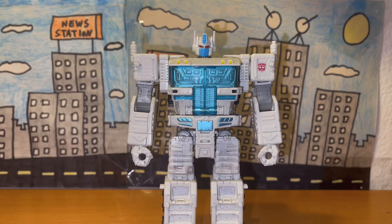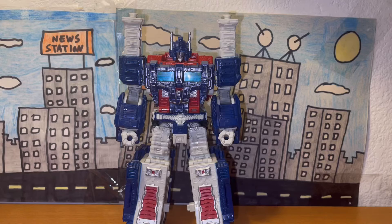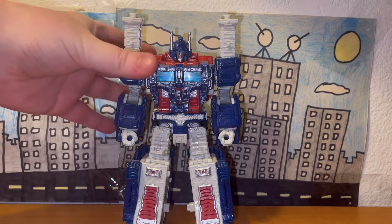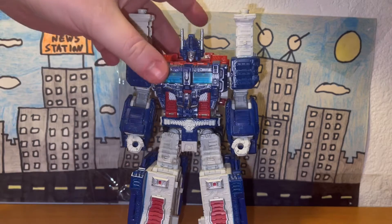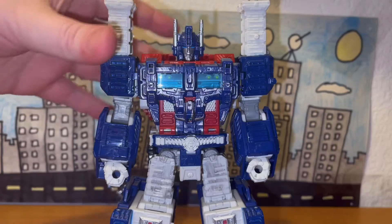We've looked at Ultra Magnus without his armor, so let's take a look at Ultra Magnus with his armor on. Here he is in his armored form — pretty damn cool. When it comes to accuracy, this is really accurate to how he was portrayed in the Siege segment of the War for Cybertron series, and it's also really accurate to his G1 counterpart.